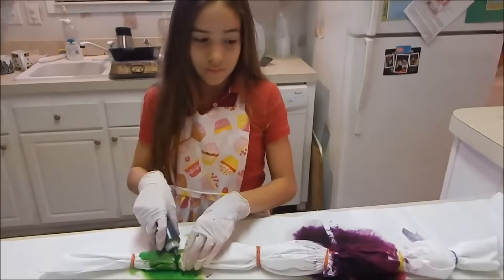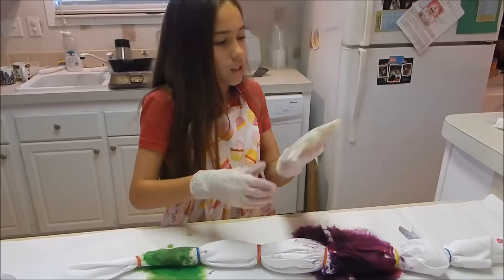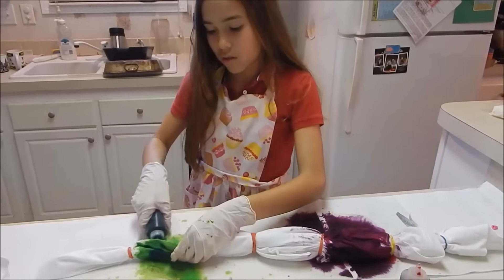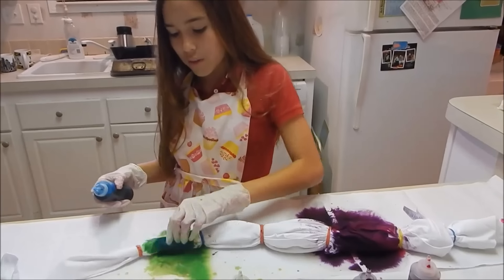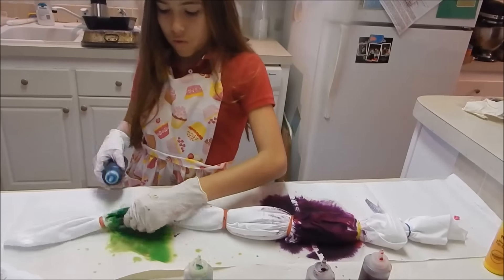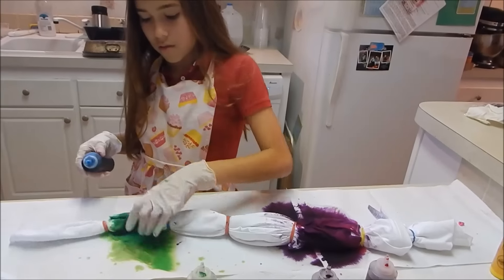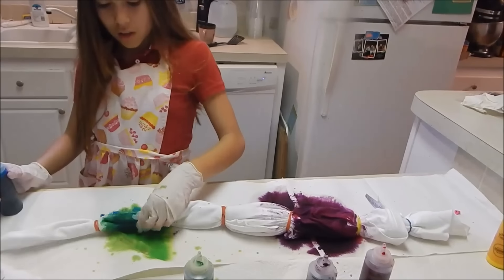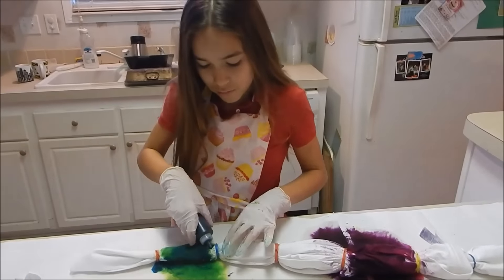Now we're also going to put some blue in here. You're going to put the same colors? No, I thought you'd do separate colors — but that's fine. I was doing two colors at once on the other one; this one I'm just doing one color. But are both colors going to show up or is the darker color going to cover the lighter one? See, look — you can still see the green. You just have to add kind of the same amount of each color.